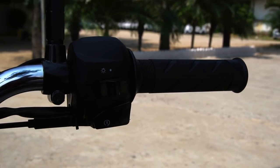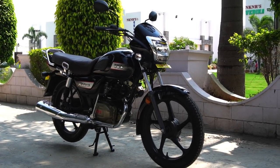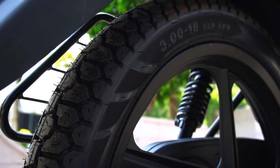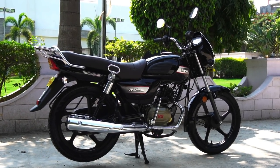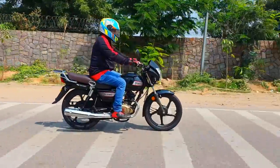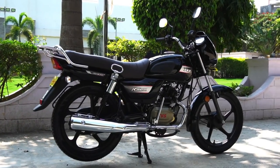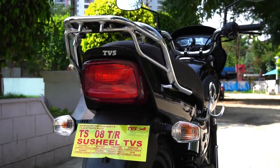The bike also gets larger 18-inch wheels at both ends to offer better stability, and we get block pattern tires such that the bike can handle different road conditions one might encounter in rural areas. Another good thing is that the tires are tubeless. TVS also claims the bike gets the highest ground clearance of 180mm compared to 159mm of the Splendor Plus, and also the longest wheelbase of 1265mm compared to 1230mm of the Splendor Plus. The long wheelbase results in better high-speed stability while the higher ground clearance helps tackle different terrains in rural areas.